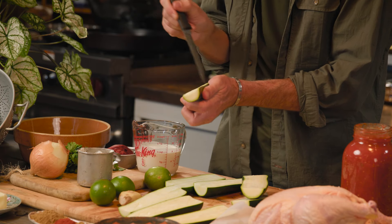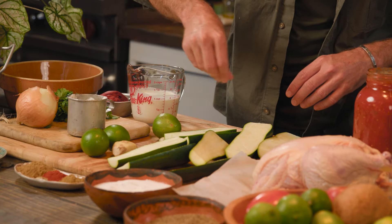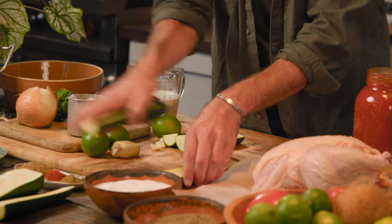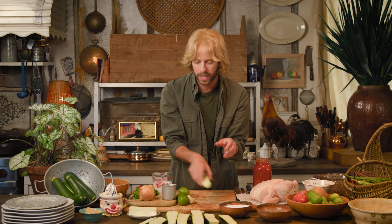Scoring is also going to help it release a lot of that residual water, and it's going to help it brown up really nice and pretty so it looks good on the plate too. I'm going to lightly salt this just to pull out some of that residual moisture, and I'm going to sit this here and let some of that water come out while we prep the rest of our ingredients.